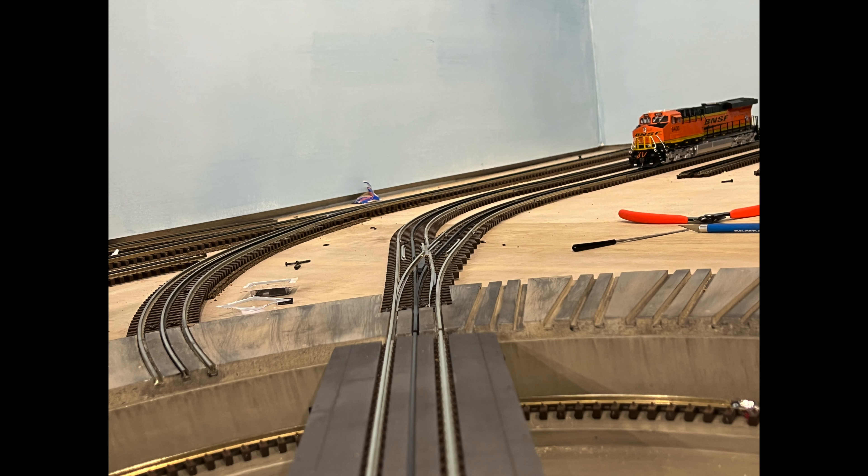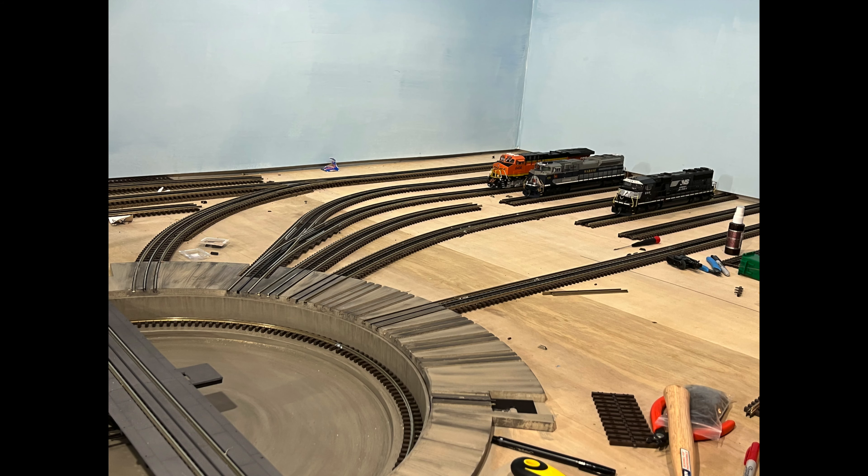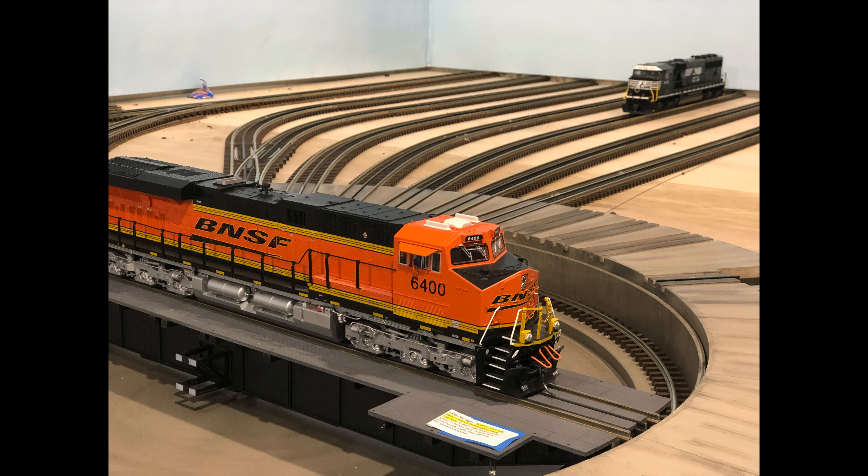The next step was probably the most difficult. We removed ties from Atlas Flex Track so that we could lay the rails into the concrete slab. From there, each of the leads had to be hand-flexed into place. When we were happy with the track position, we glued the rails into the concrete slab.